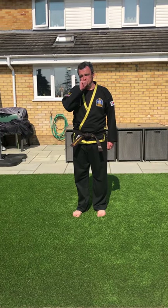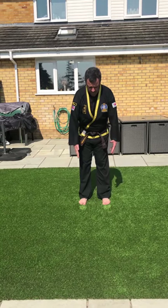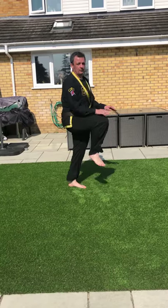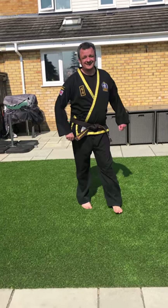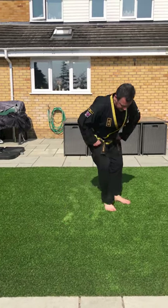Then there's squats again, which you've already seen demonstrated, and then running on the spot — pretend you've got hot coals on the floor barefoot and run on the spot with knees to waist height. Put your arms in as well if you want.